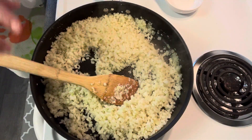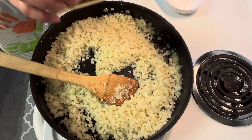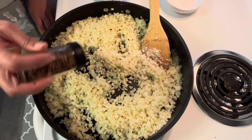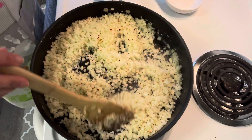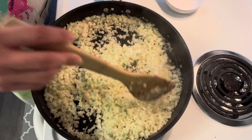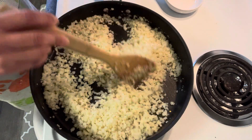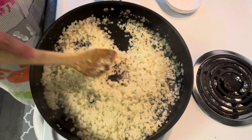Then we're going to add some red pepper flakes. It's up to you how much spice you want in your cauliflower rice, but I just want a little bit — just a little kick. My family doesn't really like spicy, so I'm adding only a few pepper flakes to add some flavor and taste.